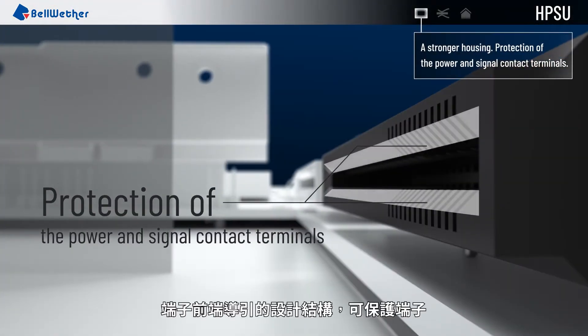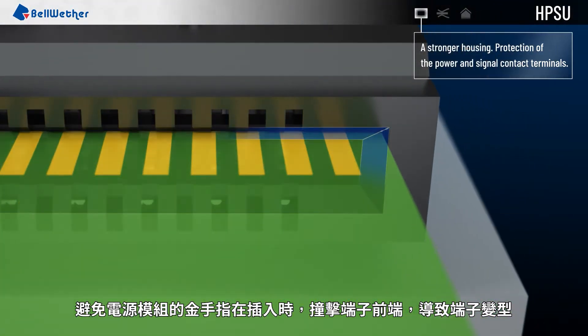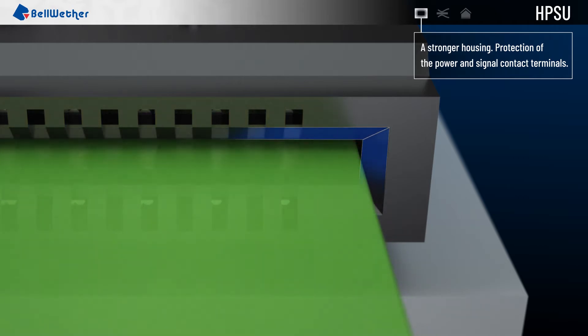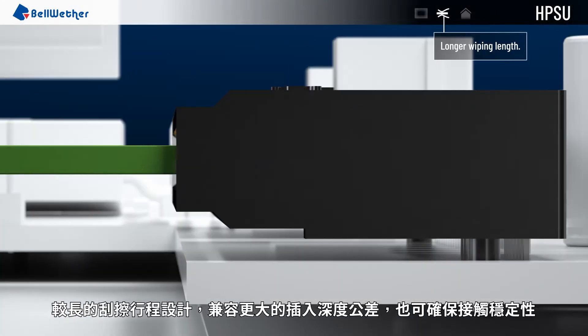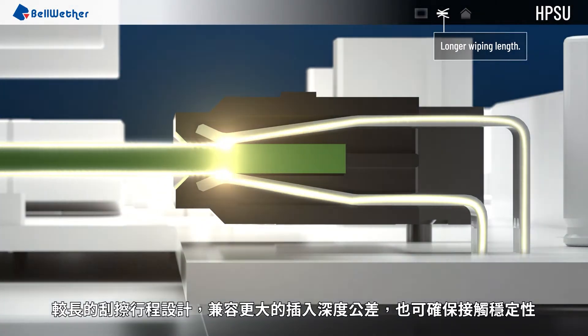An advanced guide structure protects both the signal and power terminals from damage during the insertion of the power supply. A long wiping length ensures that there is good contact between the HPSU connector contact terminals and the gold fingers on the power supply, and also allows for some tolerance of the insertion depth.